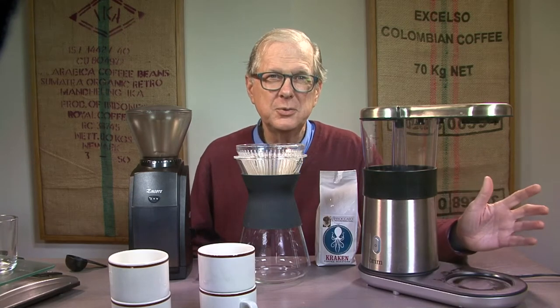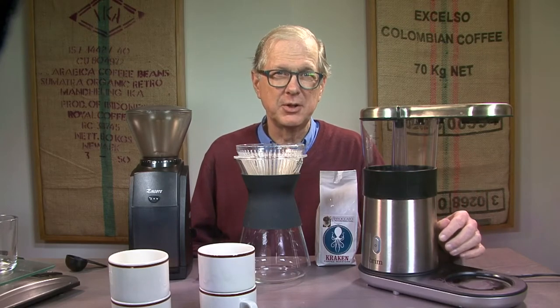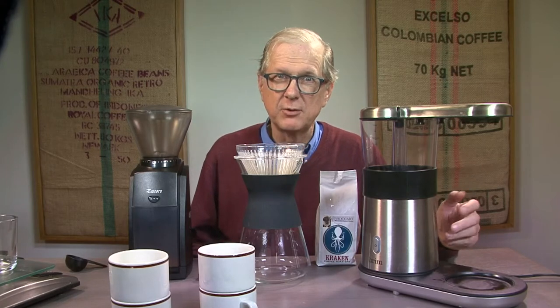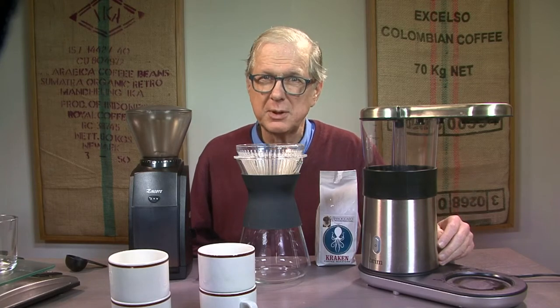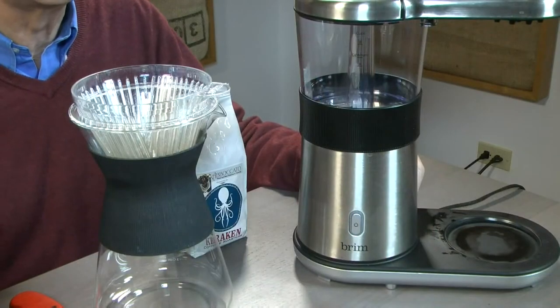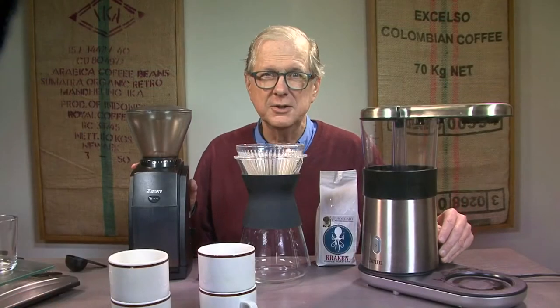We're going to make a one liter batch, which is brilliantly labeled Optimum, on this Brim Coffee Maker — my vote for the best brewer from a new player in 2019 — and will grind 55 grams of the coffee using this Baratza grinder.